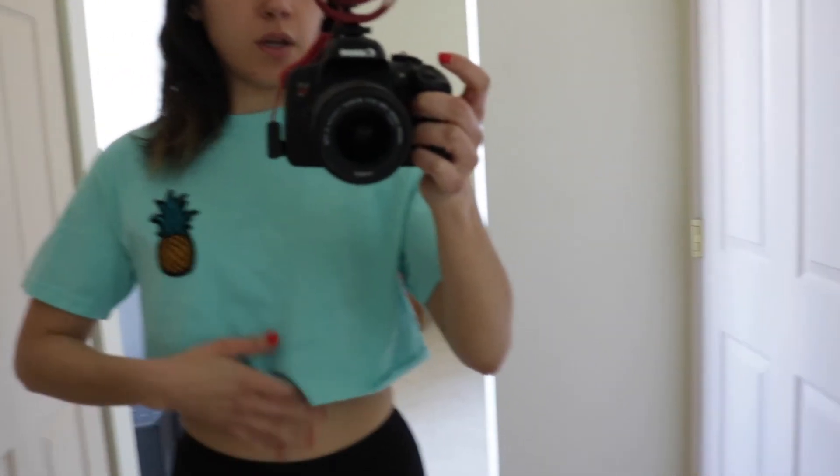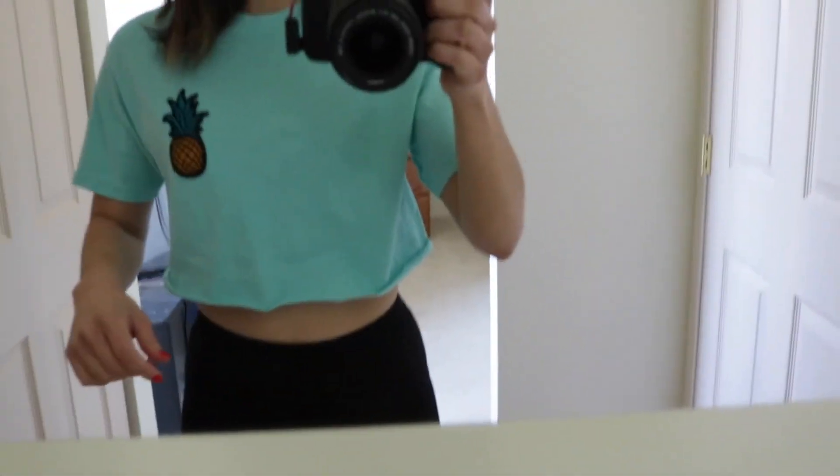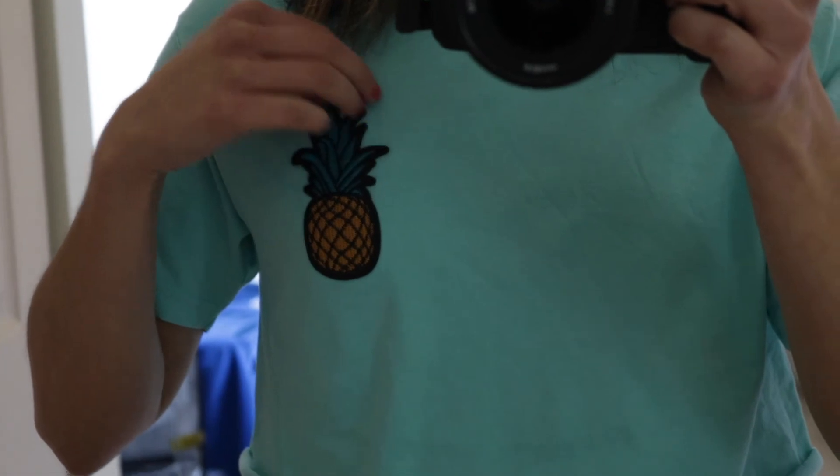And then this is the pineapple one — I think I like this one a lot more than the other one just because of the colors. Pretty cute! There's the little patch, and they're actually on there pretty good.